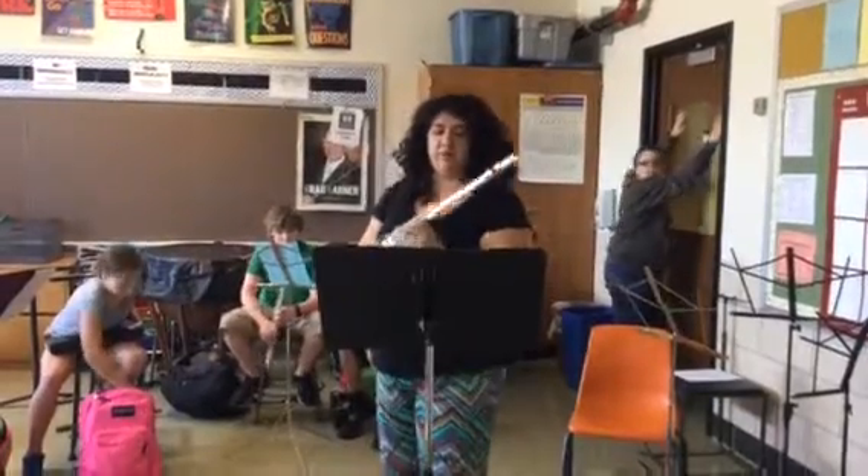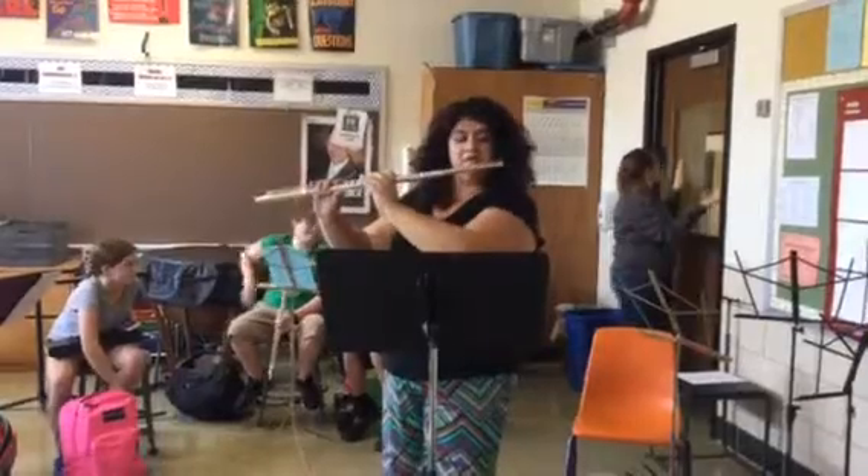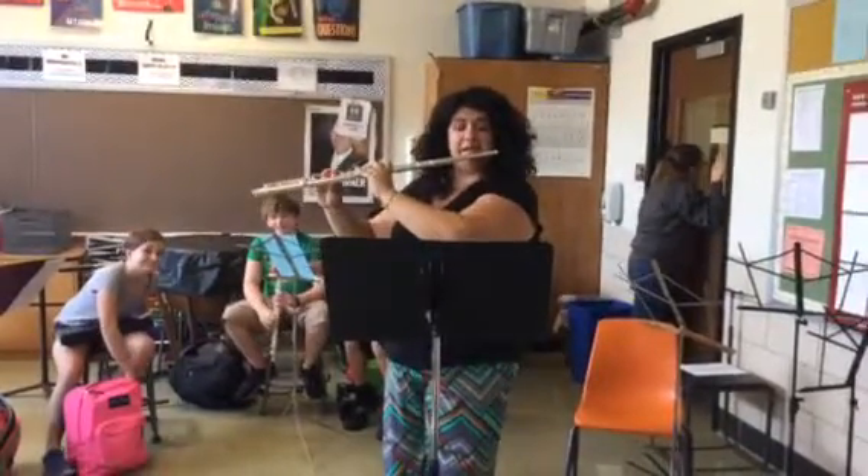Let's start with page one, number one. One, two — B-flat major scale — two, ready, end.